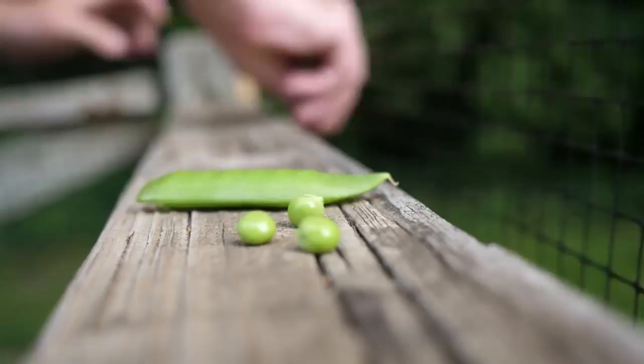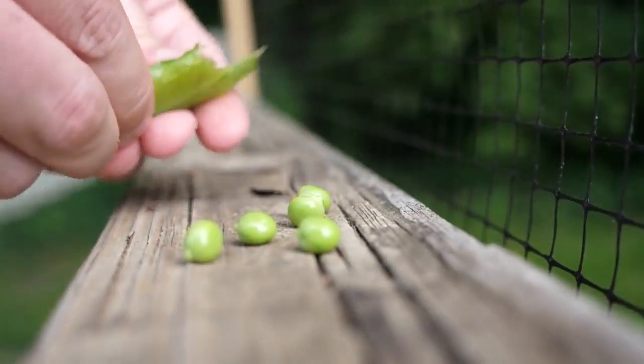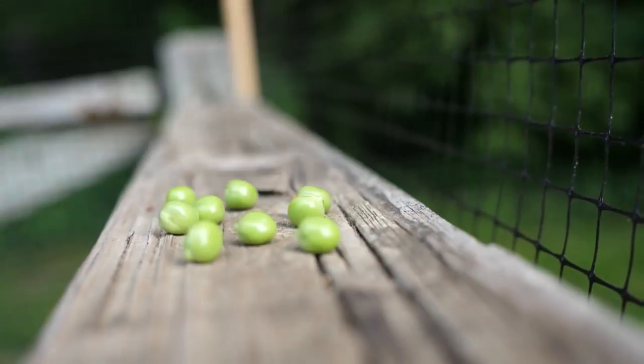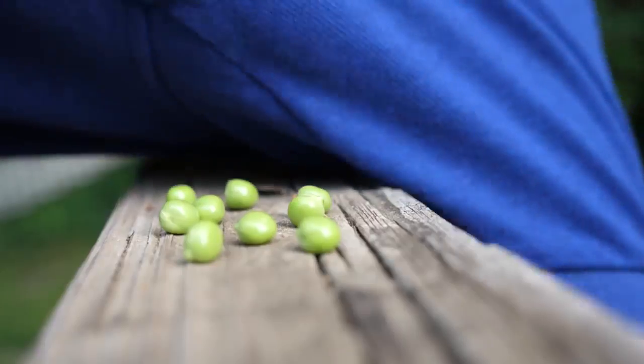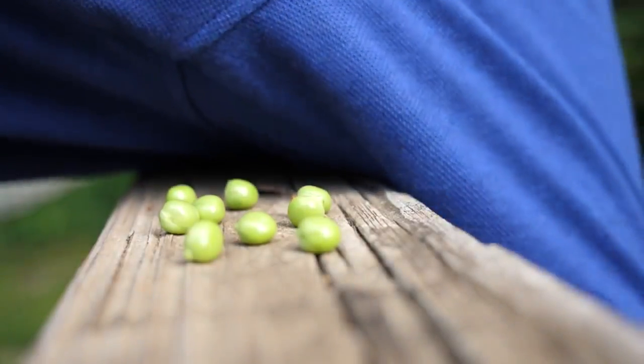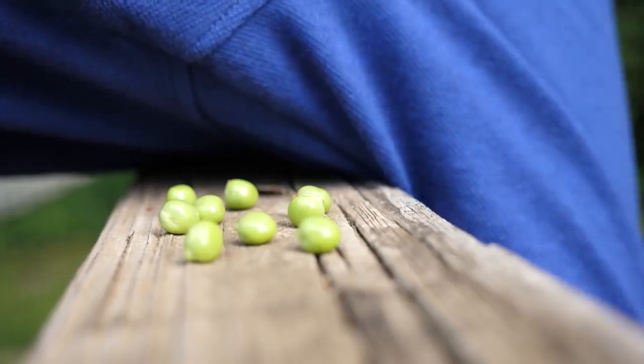Oh yeah. That's four peas. There's the fourth pea. More runaway peas! Why do the good peas always run away? Where are you at, pea? Come on, man. You're 10% of my pea crop for the year. Nine peas.